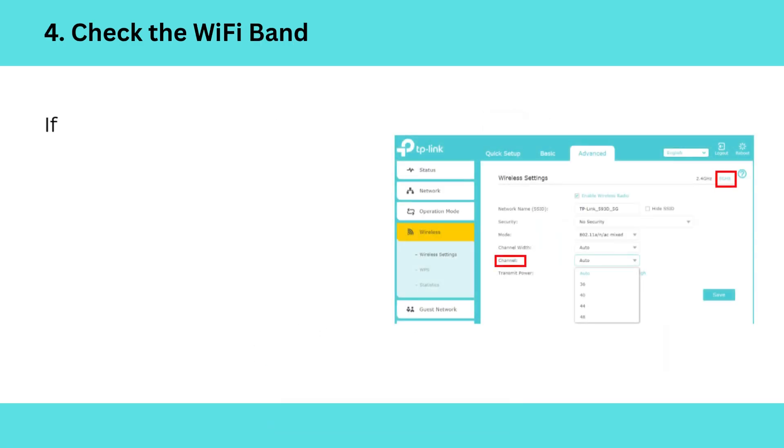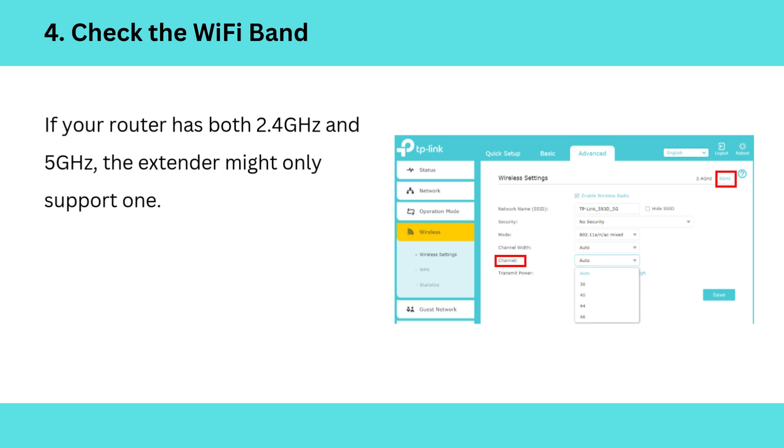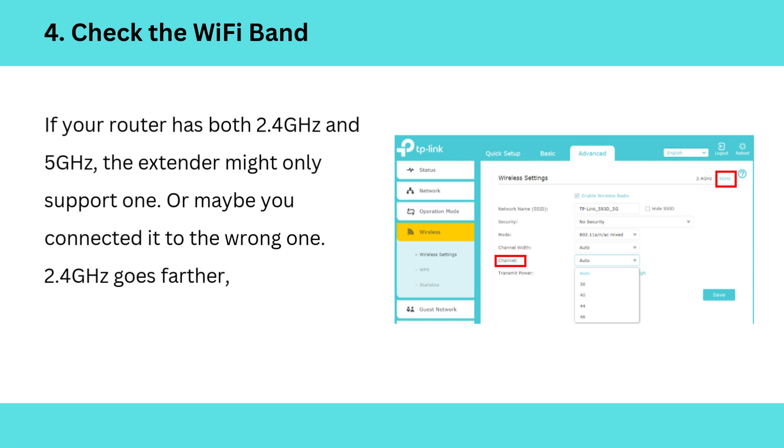4. Check the Wi-Fi band. If your router has both 2.4 GHz and 5 GHz, the extender might only support one, or maybe you connected it to the wrong one. 2.4 GHz goes farther; 5 GHz is faster but shorter range. Try switching.